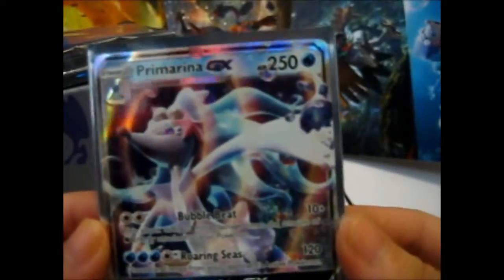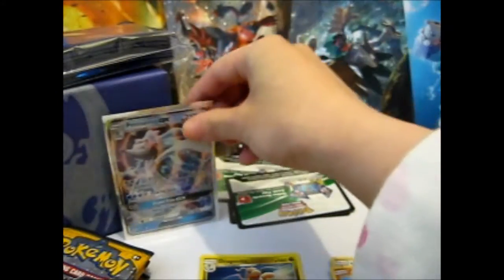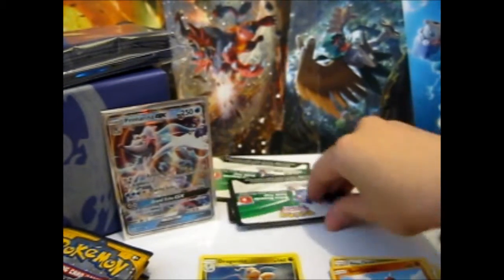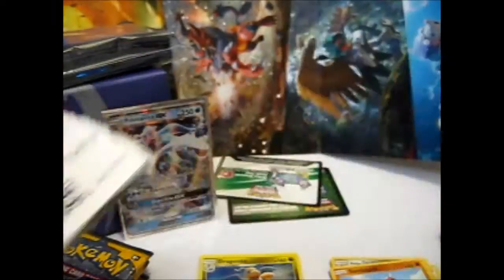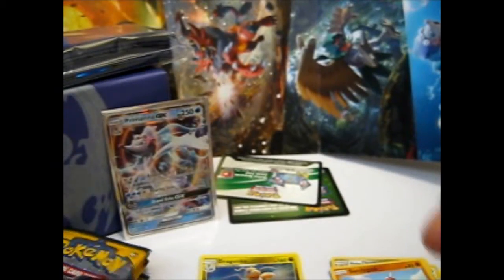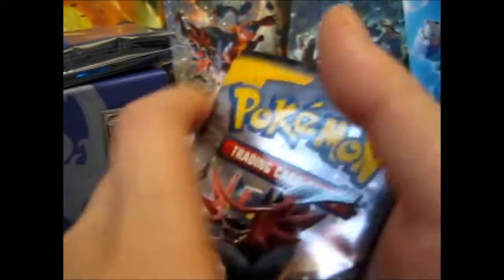Awesomeness — the silver shine of the sleeve just makes it look so much better. And that is a GX! Ta-da. Well then, if Incineroar gave me its GX, that'd be awesome, because I am missing that one.